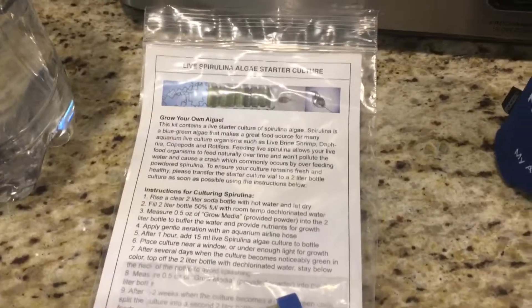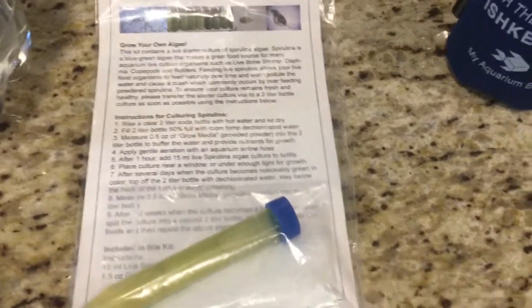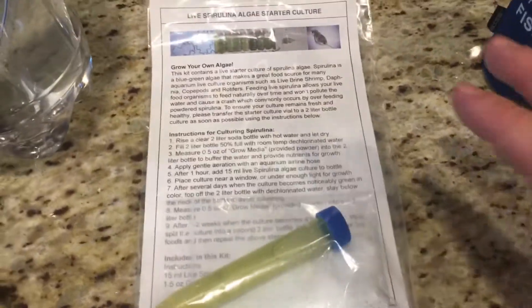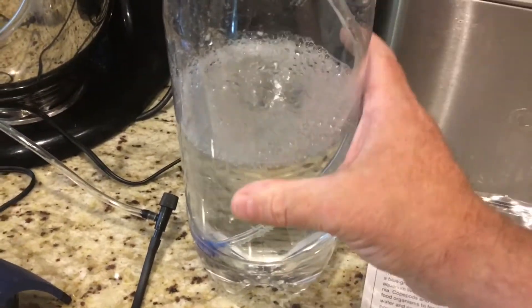I'd also like to know if you guys have ever done anything like this or if there's anything I should know before adding this to my tank — please leave it in the comments below. But we'll give this a shot anyway. Here are the instructions: it basically says to fill up half a soda bottle with dechlorinated water. I've used RODI water.